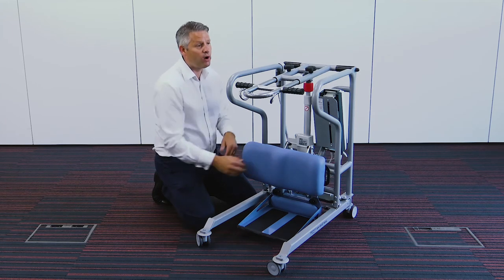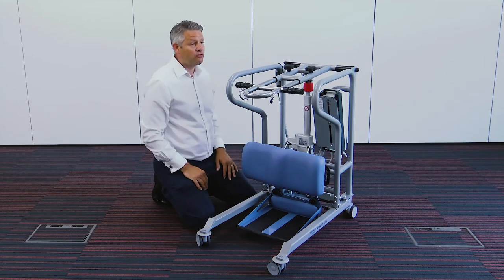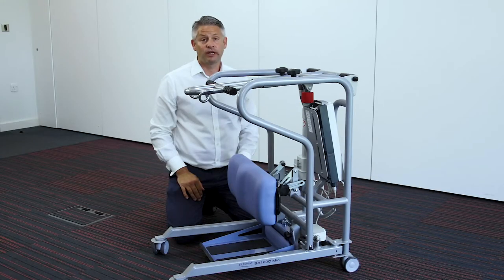It's also very wide because some people have narrow legs and some people have their legs wider apart, and you'll find this will fit the majority of your patients.